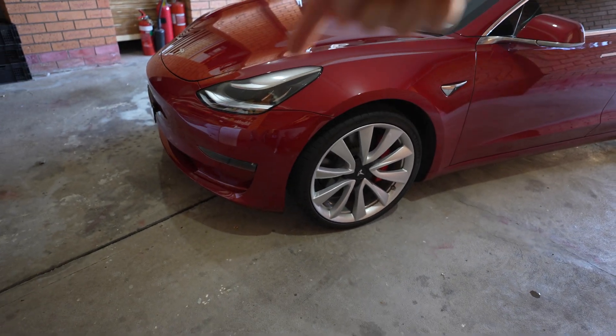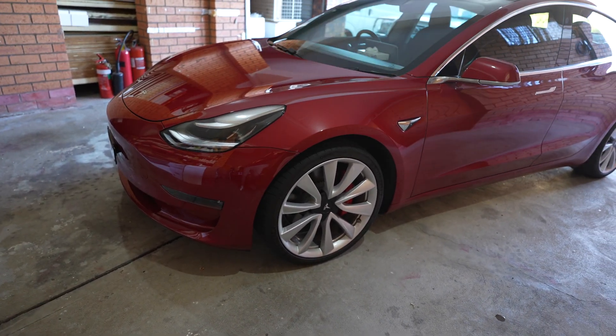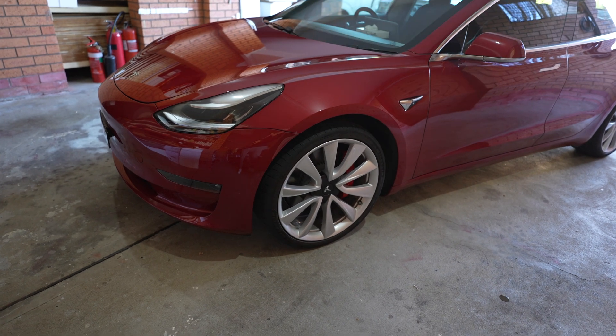Hey everyone, so today I want to tell you how to retrofit the Matrix headlights to your 2019 or older Model 3.